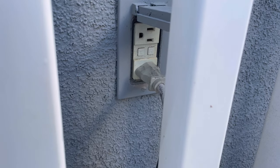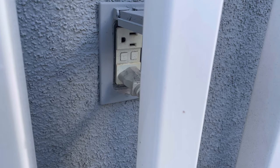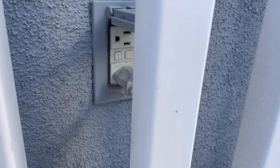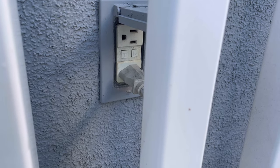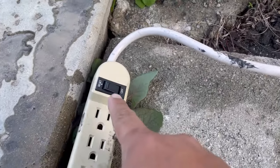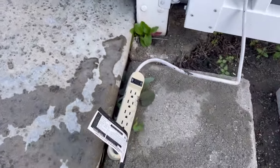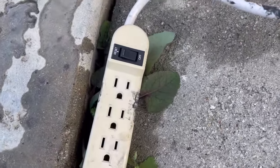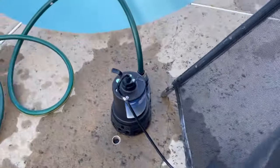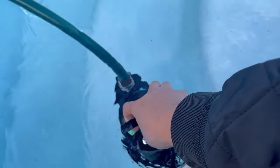I added an extension cord just so I can reach the pool. My outlet has a GFCI on it, which is a safety feature I'd recommend having. I also have an on/off switch on the extension cord so I can easily turn it on and off. Right now it's in the off position so I can safely place the pump on the first step and slowly submerge it.